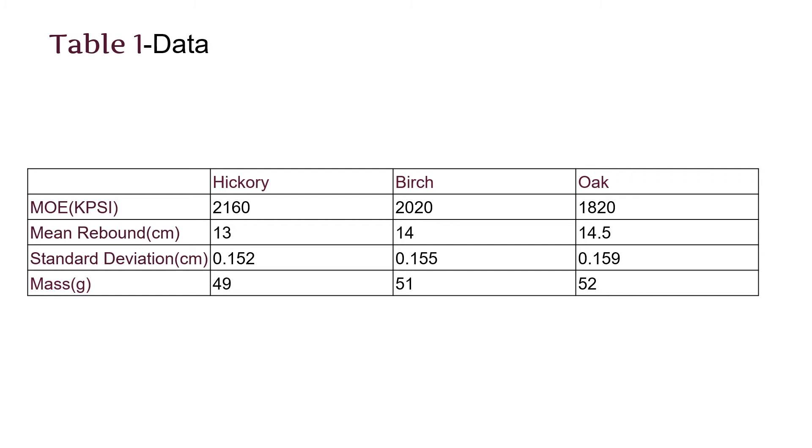I wanted to make sure that the mass wasn't the only factor. Here you can see that it kind of went backwards with my data and the modulus of elasticity didn't really correspond with the rebound height. The standard deviations were pretty similar, so I could see that this data was scientific.